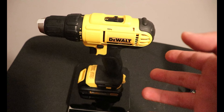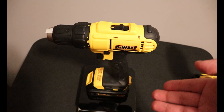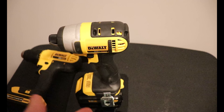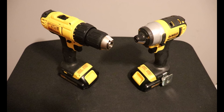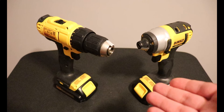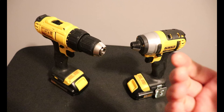For those outside the US or not using pounds: the drill is 1.545 kilograms, or 3 pounds 6.5 ounces, measured with the battery installed. The impact driver is 2 pounds 11.4 ounces, or 1.23 kilos. I'm measuring them with batteries because that's what you're going to be holding — there's no point telling you the weight without a battery.